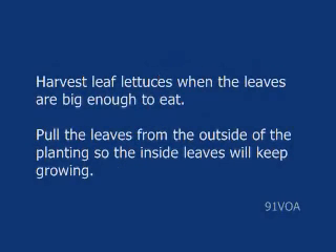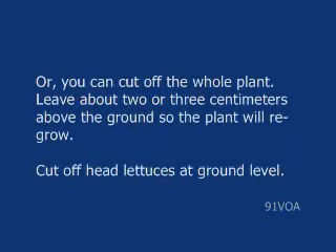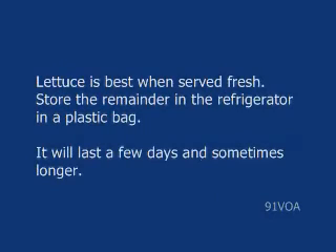Harvest leaf lettuces when the leaves are big enough to eat. Pull the leaves from the outside of the planting so the inside leaves will keep growing. Or you can cut off the whole plant, leaving about two or three centimeters above the ground so the plant will regrow. Cut off head lettuces at ground level.